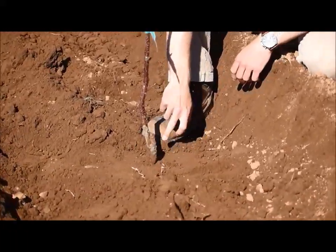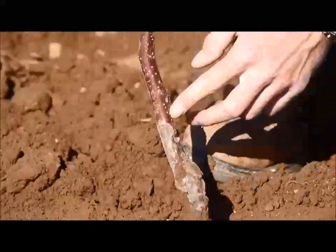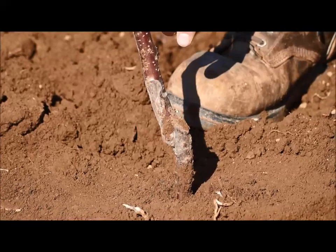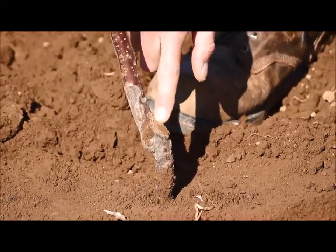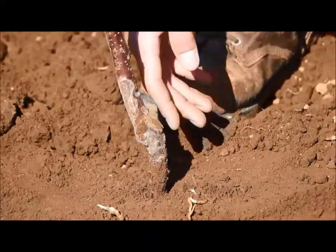Now you'll see here, this is a very important thing in fruit tree production. Your rootstock is grafted to the sire, which is the main trunk and the root — they take two different plants and put them together. This is where the grafted area is. The key in fruit tree production is this can't be below the soil, or you actually get roots to come out of this part of the tree and they'll end up ruining it.